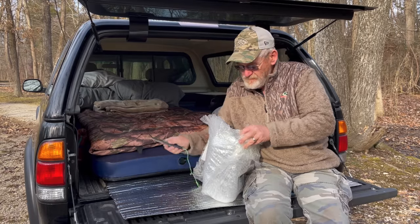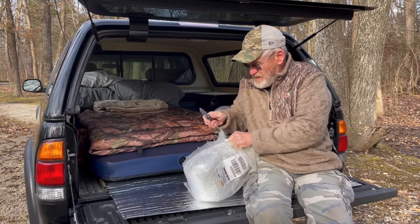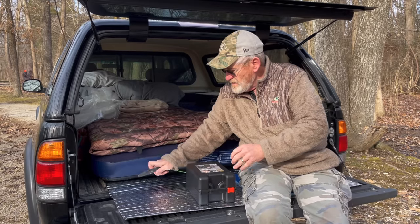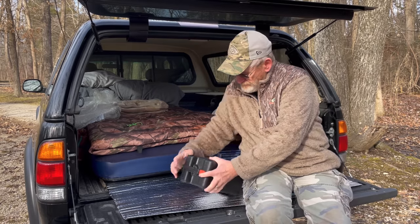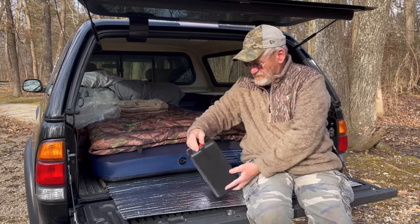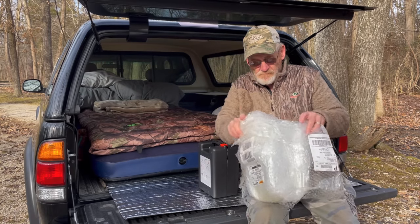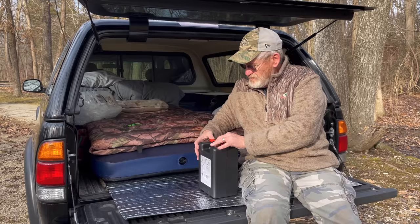I should have done this before the video so you guys didn't have to watch me try and get this thing open, but it does show how well it is packaged. This closes so I don't stab my air mattress. Alright — Covea Cupid, there it is. It's got a little orange tab that goes on here to lock it closed.